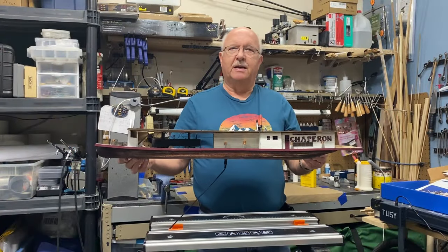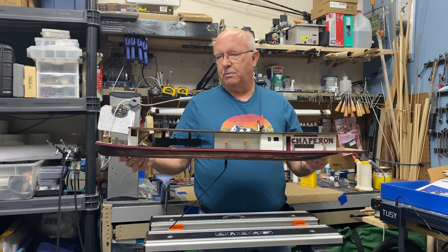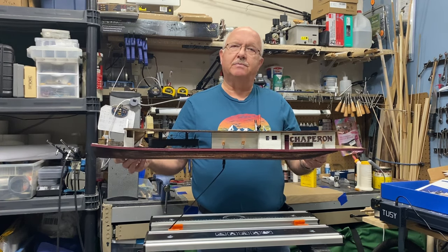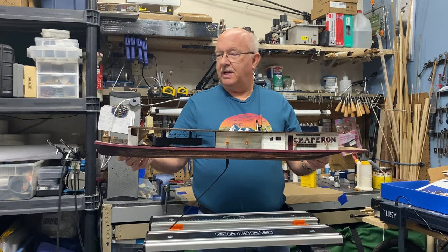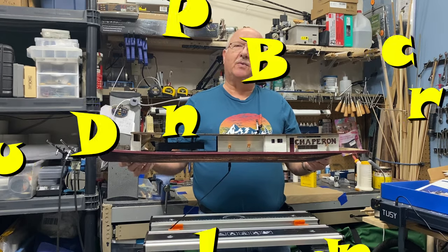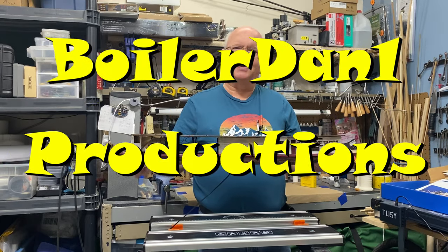That's it for part five. I'm going to take a little bit of a vacation for a couple of weeks, so I'll start working on this when I get back. We'll get into part six and hopefully this upper deck will be in place. This is BoilerDan1, and as always, thanks for watching.